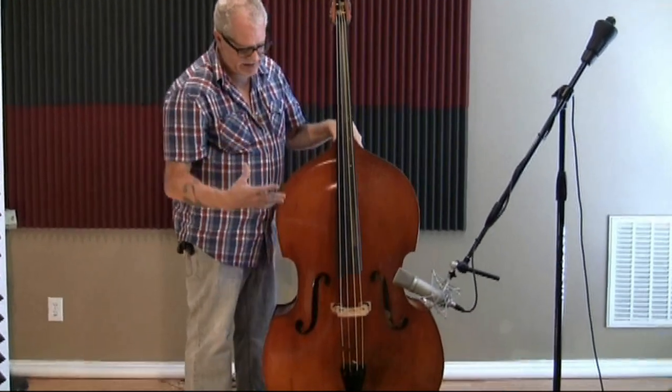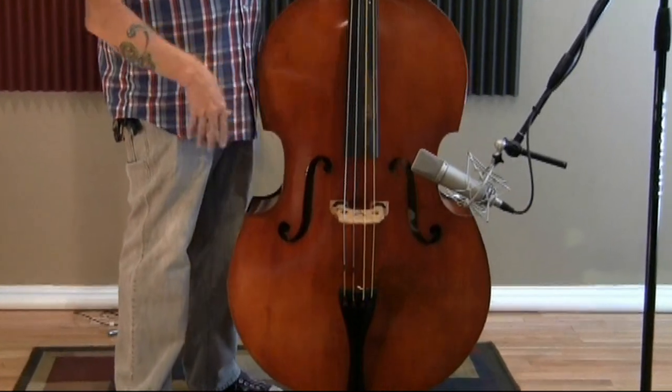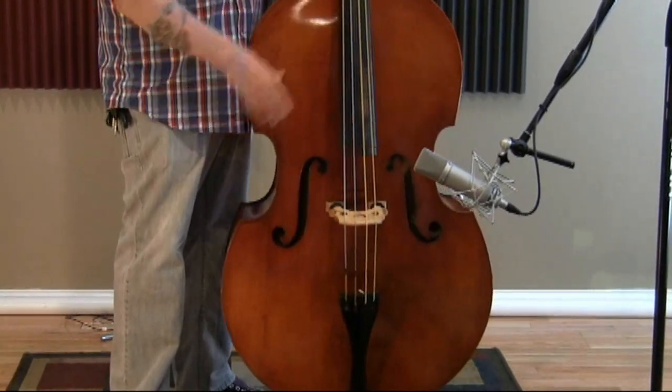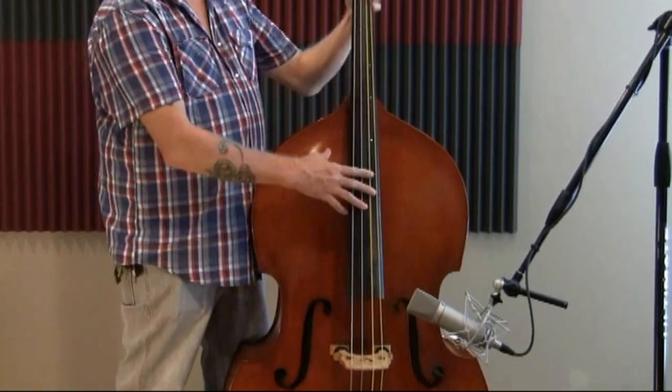I use this bass in the studio predominantly. It's got a nice big sound. It's got a much bigger body than a normal three-quarter size bass, obviously. But one of the cool things about this bass is it doesn't have a ridiculously much larger neck and scale length.